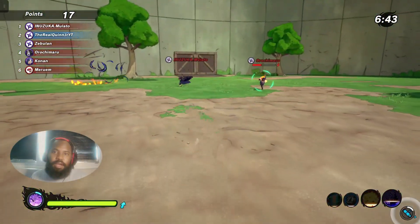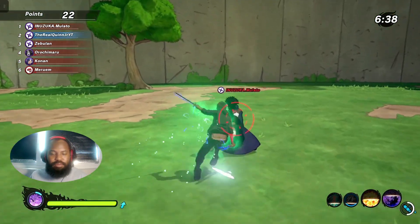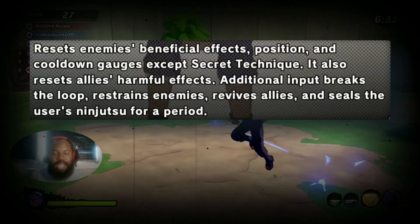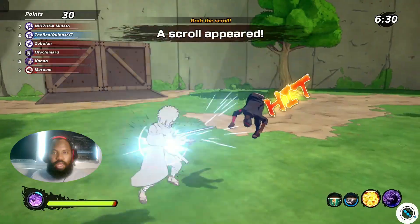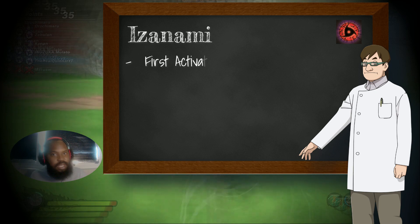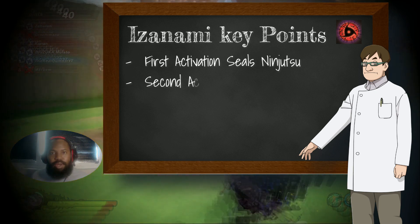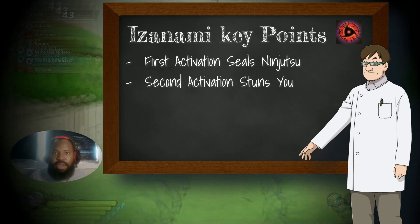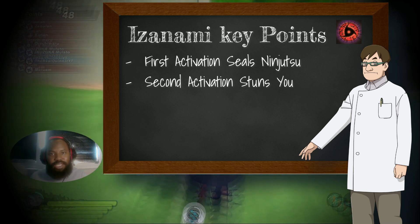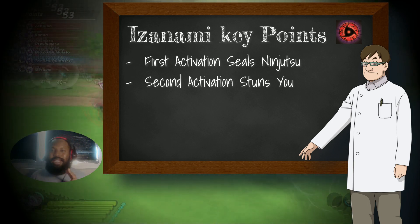The Izanami itself — the reason why it's such an issue in Shinobi Striker isn't just the fact that it makes you sit still for a little bit. It's the way that it's a double activation. What the first activation does is it resets your ninjutsu cooldown time, so it won't allow you to even activate any jutsu that could actually counter this ultimate. Then with the second activation, that's when it renders the opponents unable to move — that's where you get pitfalled. The initial activation resets your ninjutsu cooldown times, but it doesn't take away your secret technique gauge and it doesn't take away your ninja tool.